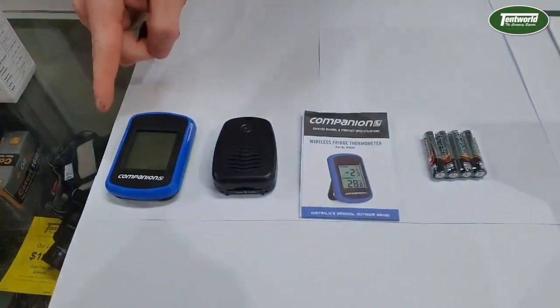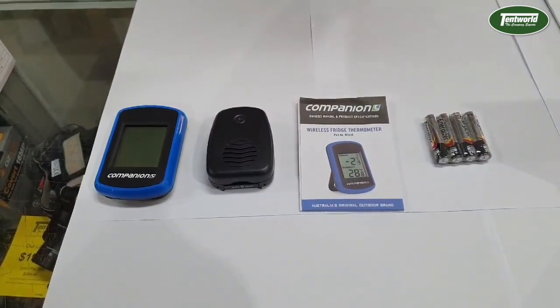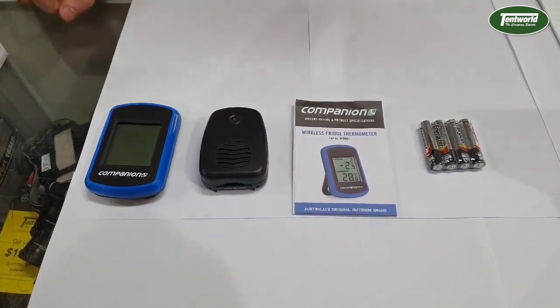Inside you'll get the receiver, the transmitter, the instructions, and four AAA batteries, two of which go on each device.